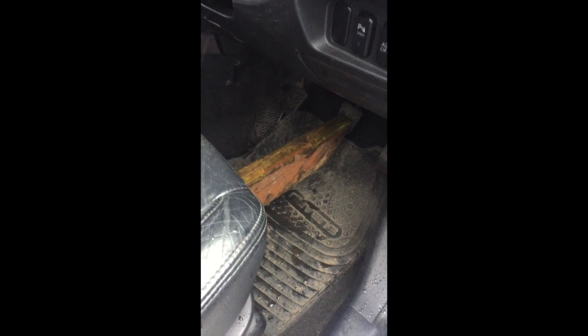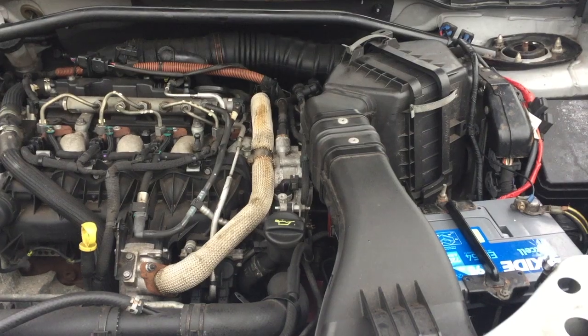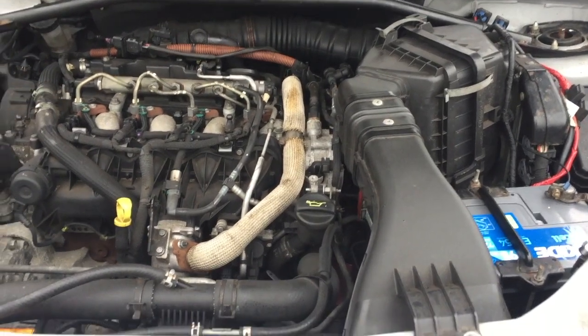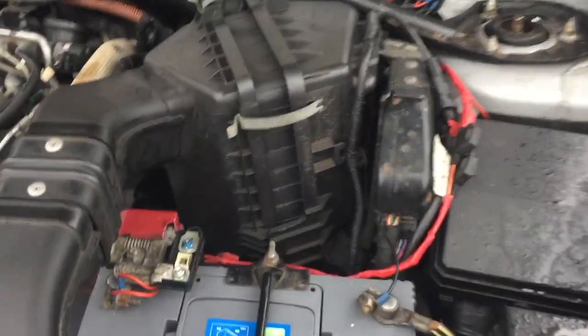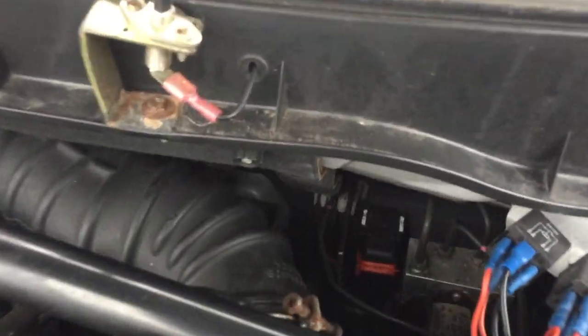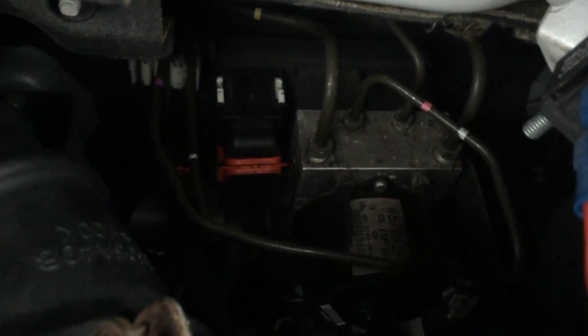I've gone ahead and disconnected the battery and wedged the brake pedal to the floor just to reduce the amount of bleeding required at the end of the procedure. Excuse the weather — it is raining — but we've removed the engine cover already. Just so you know where to look, the ABS or ASC pump is that unit down there with the brake pipes going into it and the ECU attached.